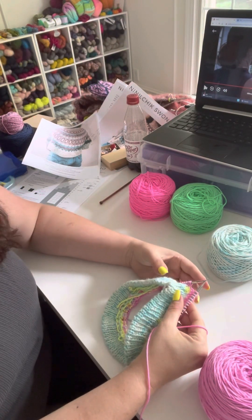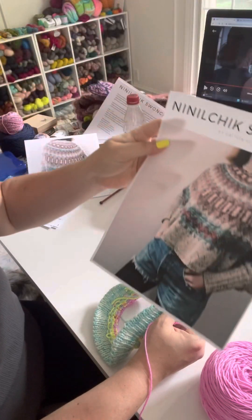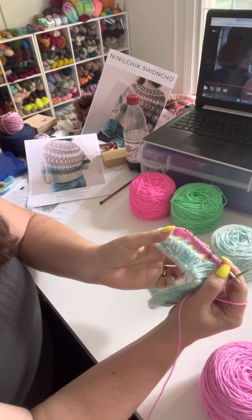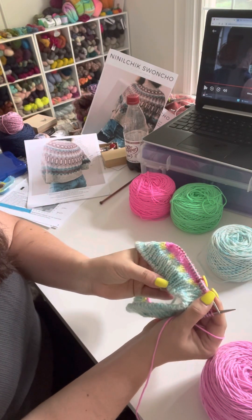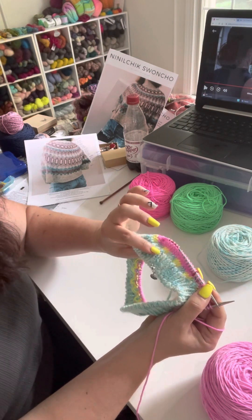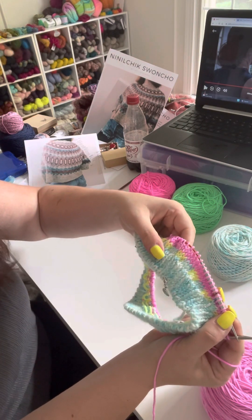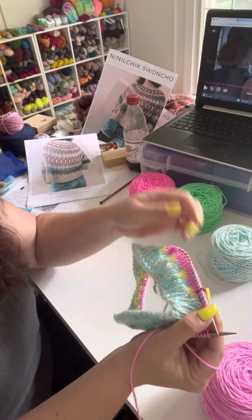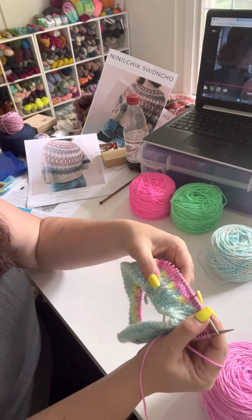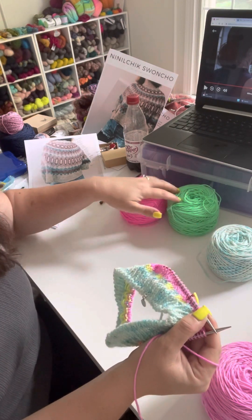Hey, it's Terri with Early Girls Yarn. I am back working on my Nanel Check Swancho by Boylan Knitworks. So I've got my cast on, my tubular cast on, my eight rows of ribbing, the first little colorwork blip, which was this awesome yellow and blue, which I'm loving. Now I am on to what, for this section, is coordinating color one, which for me changes all over because I'm using four colors.